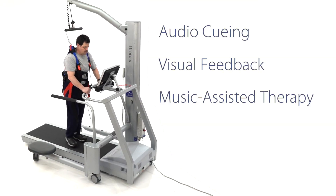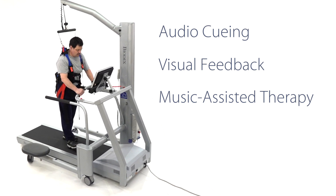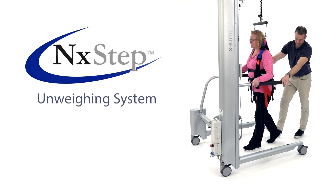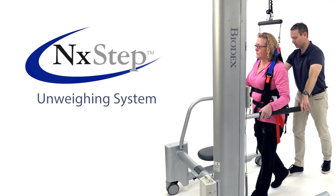Partner with the Biodex Gait Trainer 3 and take body weight supported treadmill training to the next level. The Next Step delivers the added assistance to help patients gain their confidence, their strength, and their stride.